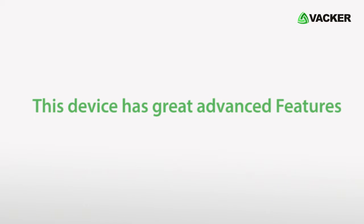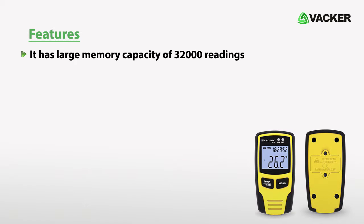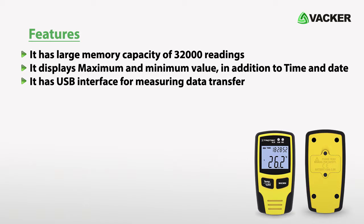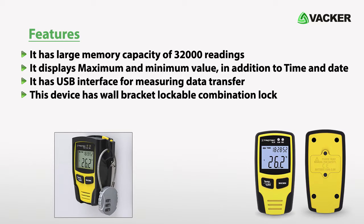This device has great advanced features. It has a large memory capacity of 32,000 readings. It displays maximum and minimum values, in addition to time and date. It has a USB interface for measuring data transfer. This device has a wall bracket lockable combination lock, and it has an excellent price performance ratio.